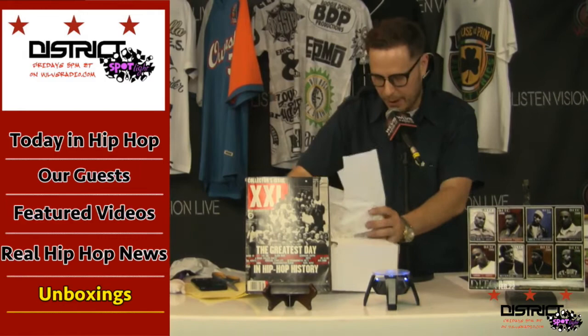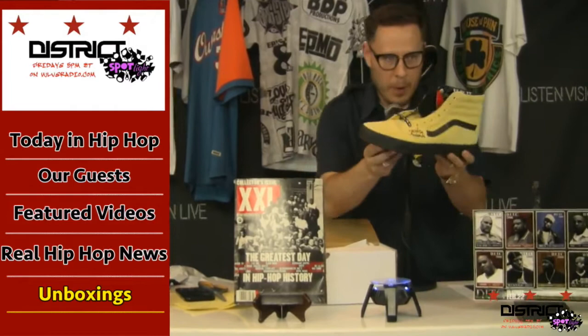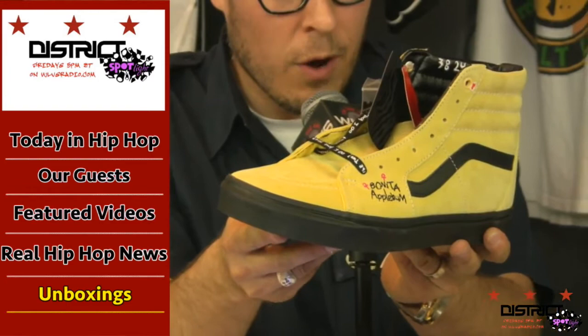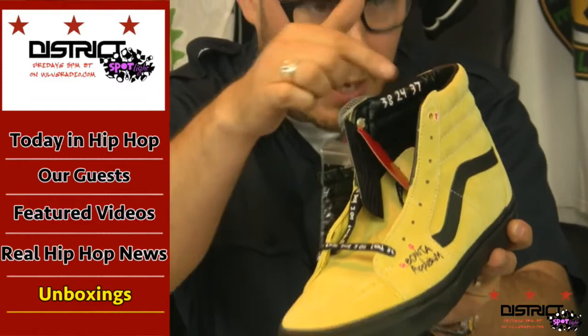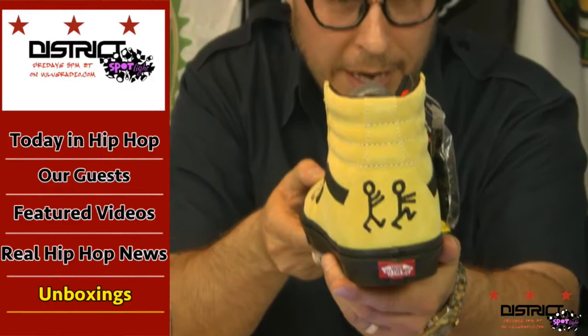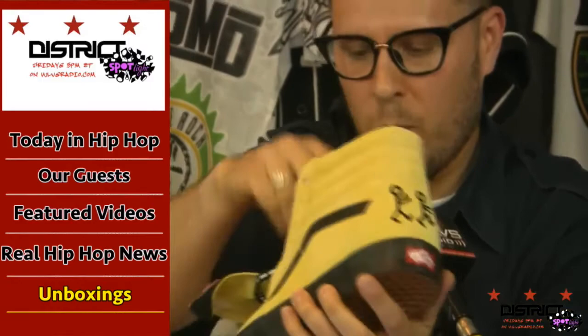What we have here today on the show — and I think these are the second most sexy pair of Vans that were released — we have the Bonita Applebum. Bonita, bonita, bonita — 36-24-38. If you've ever listened to the song, those lyrics are in the song because those are the dimensions of Bonita. On the back we have the iconic Tribe Called Quest characters.